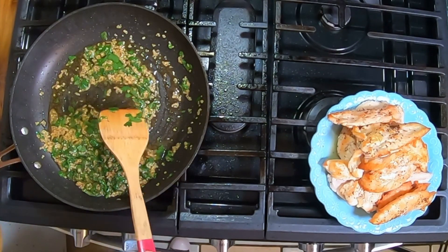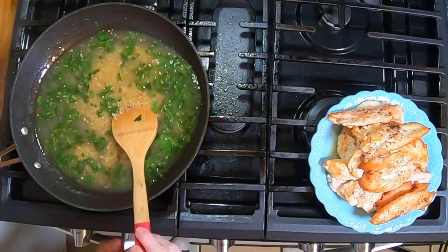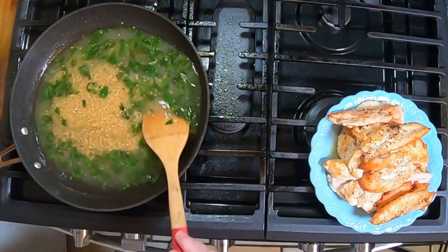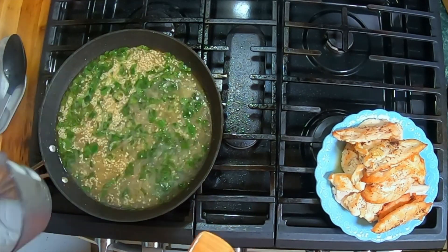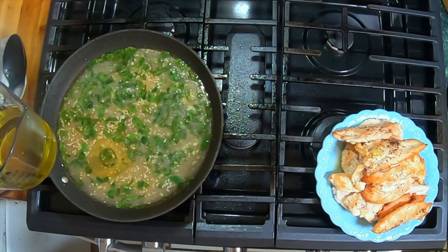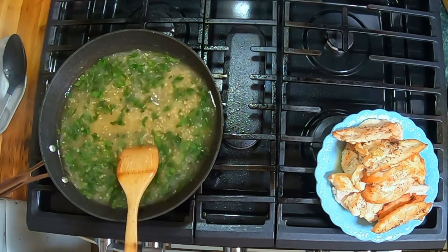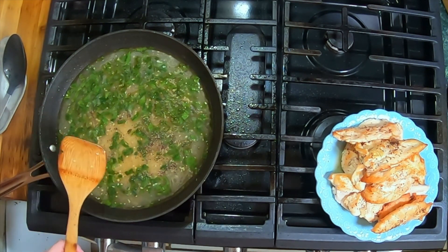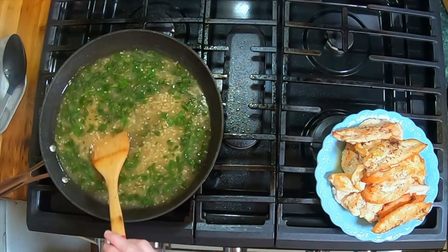I'm going to add in about two cups of my chicken stock and I'm going to raise up my heat to high. I'm going to let it start to boil. I'm going to add in the last of my stock and I think I'm going to add in probably about another quarter of the olive oil. And I'm going to season this with what remains of the salt and pepper — I had one teaspoon each. We'll go ahead and let this come to a boil again, then we'll add in our chicken and our cheese.